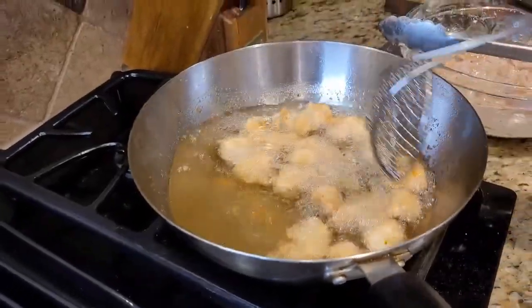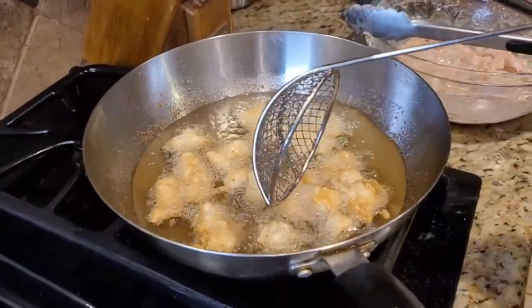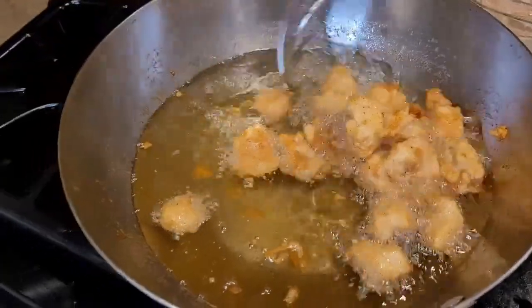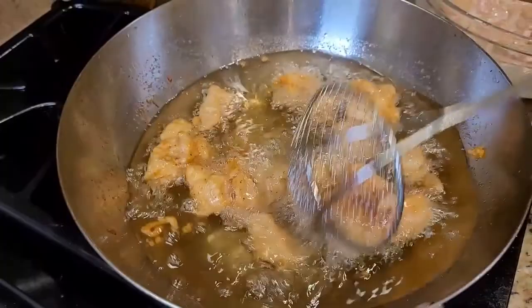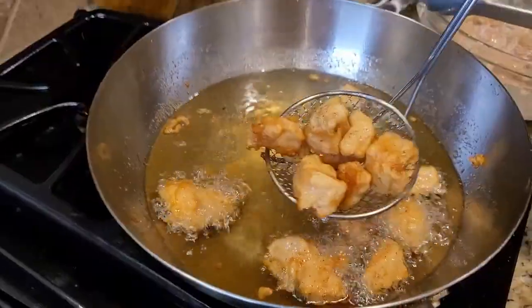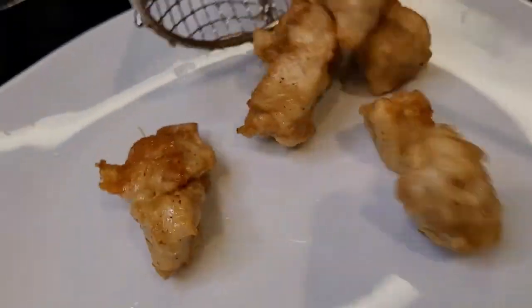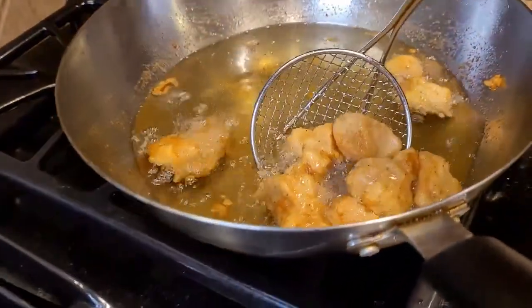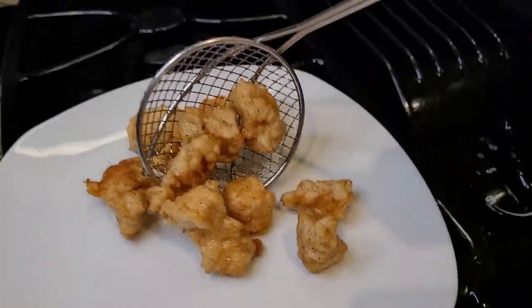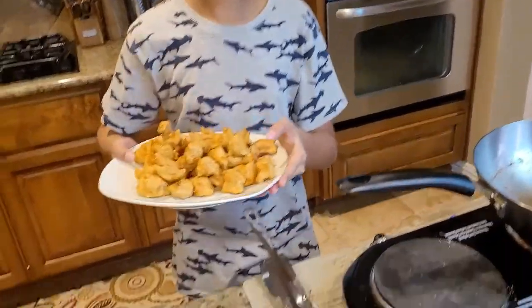Now it's turning brown — we're looking for a golden brown color. Once it turns golden brown, take it out onto a plate. This is the right color. Look how amazing the color is — it looks very wonderful. I fried my second batch as well, and now I'm putting the chicken aside.